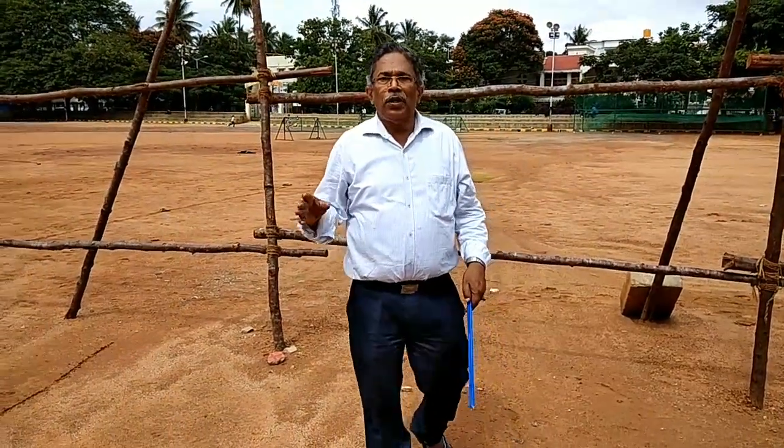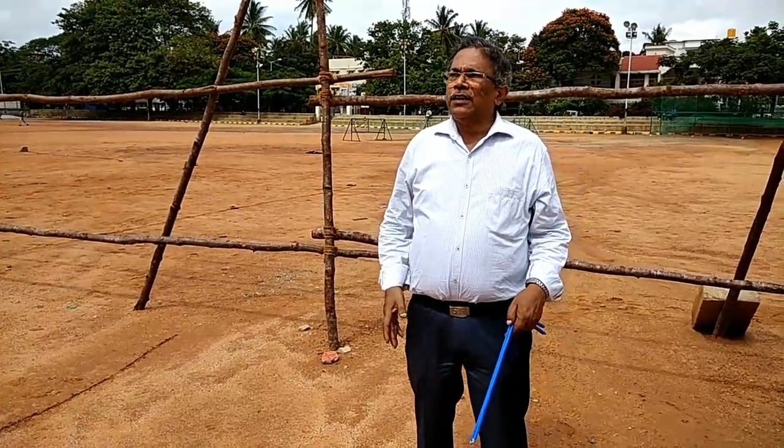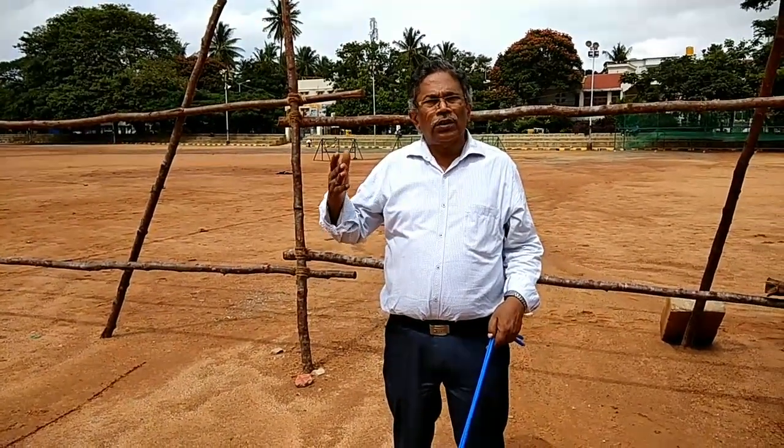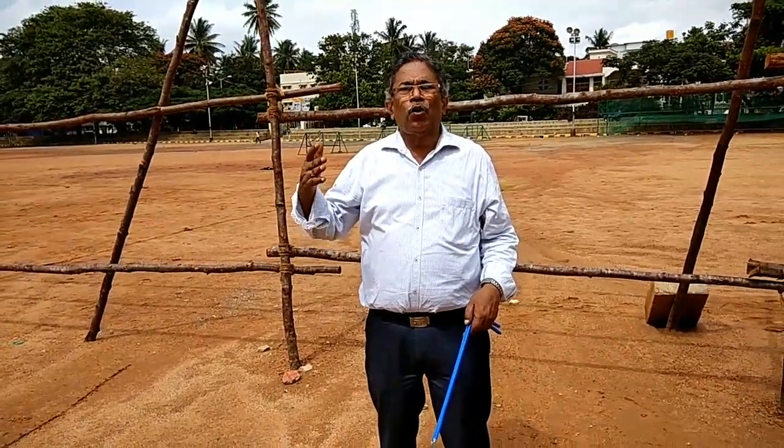Hello, this is Dr. D.B. Chavan from Dragon Deep Water Divining Center. We are using the Electrical Earth Resistivity Meter test for the geological survey, beside that the EMM meter, the dowsing rod, and compound.